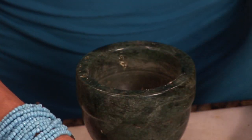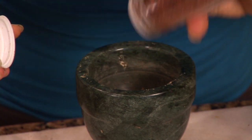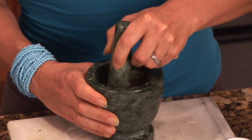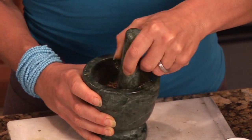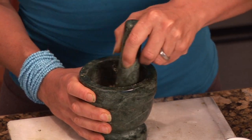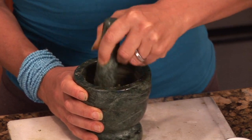And you could always of course add more. And lovingly blend together. You want to add a little pressure to your mix here, and really thoroughly mix it.